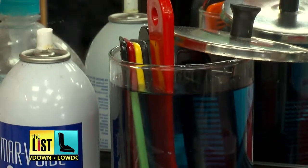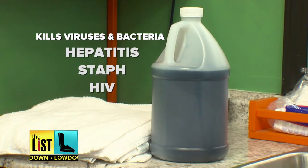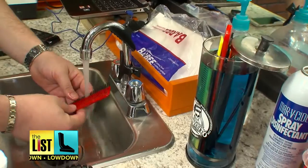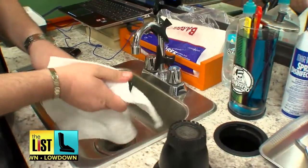First up: are you disinfecting your tools between clients? That blue stuff in those glass jars — that's barbicide, and it kills viruses and bacteria like hepatitis, staph, even HIV. But not every barber uses it. There are stories of food coloring being used instead of actual barbicide, because the barbicide is very expensive and food coloring is not.